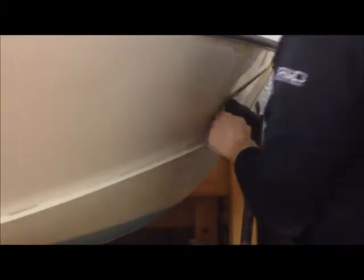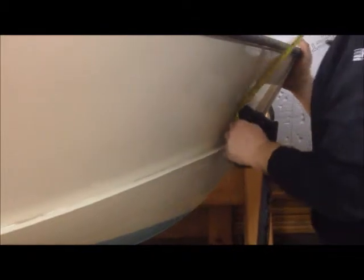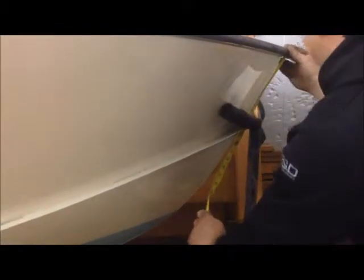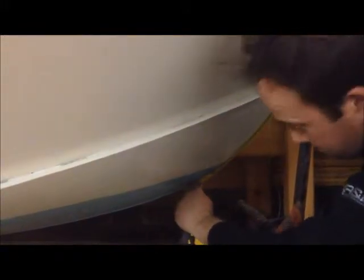Then we have the bow measurement. On this boat it's a bit more difficult because of the way the trailer is, so I'll tuck the tape measure in. We measure down around the bow of the boat and here it's 56 centimeters.